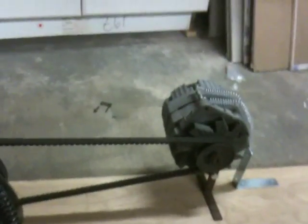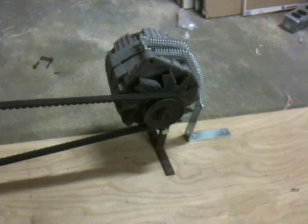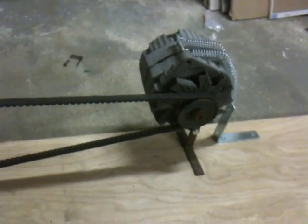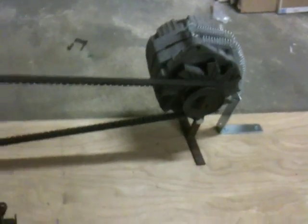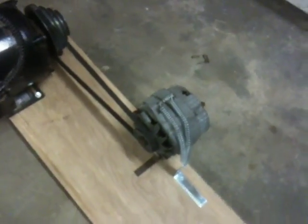Here's a little jig I set up so I can start working on my regeneration alternator. The plan is to put it on the output shaft of the motor and vary the rotor current to provide regeneration. It will be set up for constant current output so that it can charge the lithium batteries the way they're recommended.